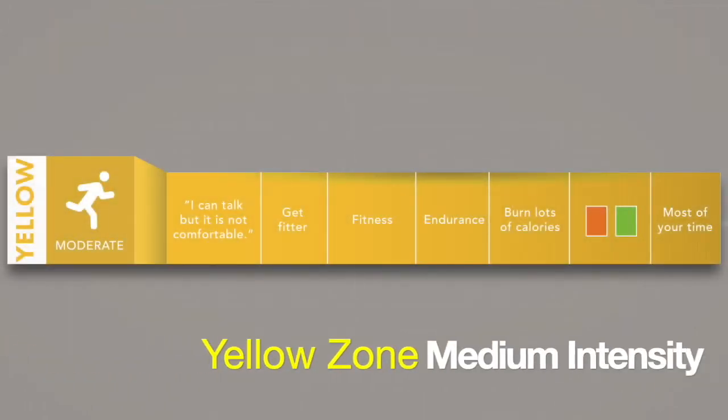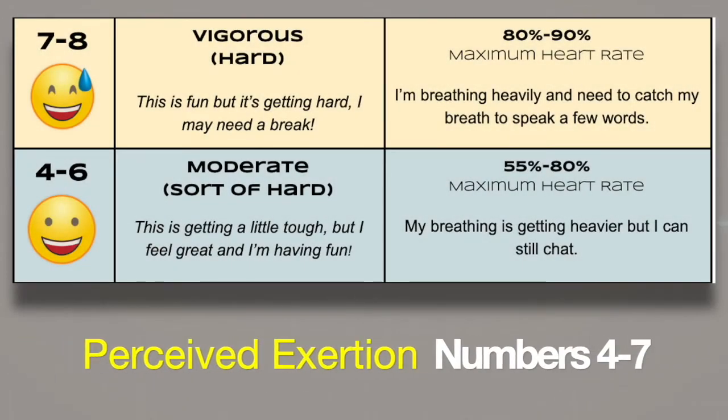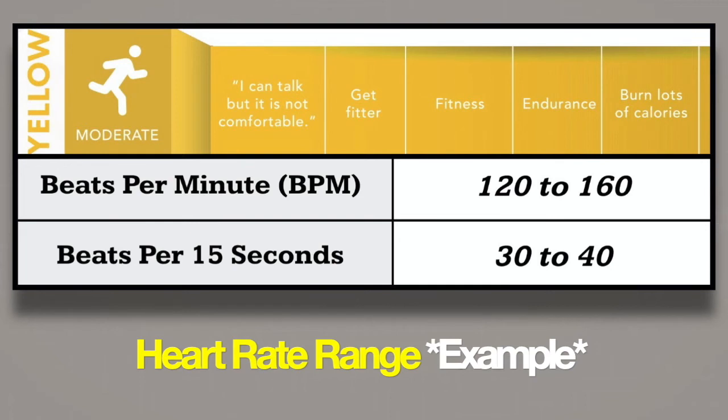The medium intensity, moderate to vigorous activity yellow zone is a good zone to improve endurance, and where you should spend most of your time exercising to improve your fitness. Compare this zone to the perceived exertion numbers 4 through 7 on the intensity awareness scale. In this zone you're breathing heavily and need to catch your breath just to speak a few words. After some practice, heart rate technology can help you start to recognize your heart rate range for each zone. Remember, everyone's zones and heart rate ranges are different, but here's an example chart showing a heart rate range for the yellow zone: 120 to 160 beats per minute, or 30 to 40 beats per 15 seconds.